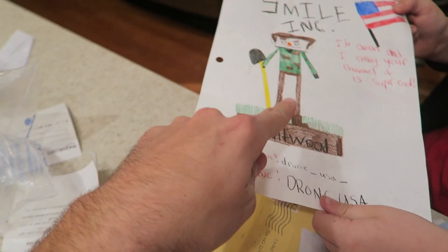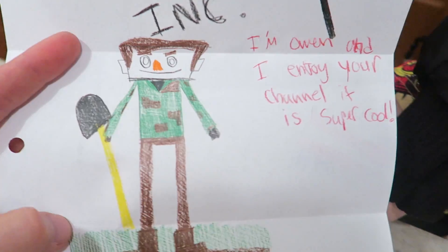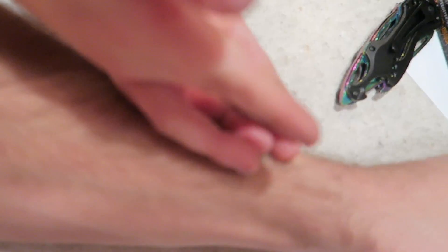Oh look — that's my character from Smile Ink! This one's cool: 'I'm Owen and I enjoy your channel — it is super cool. In case you don't know, this is my character in my brother's Smile Ink app.' It looks exactly like that. Owen, I think maybe you should go design apps.